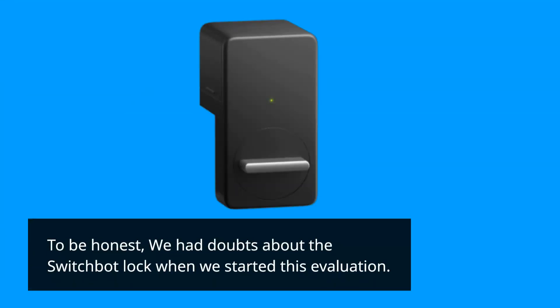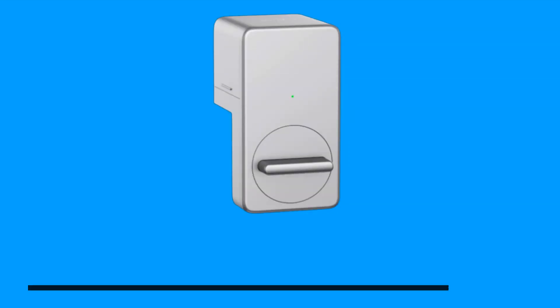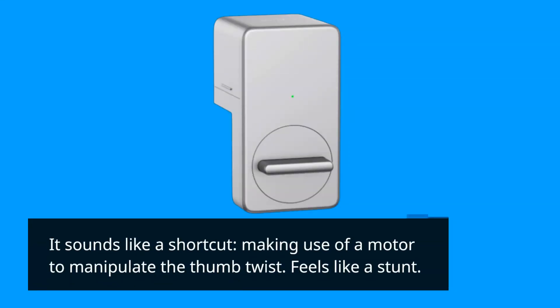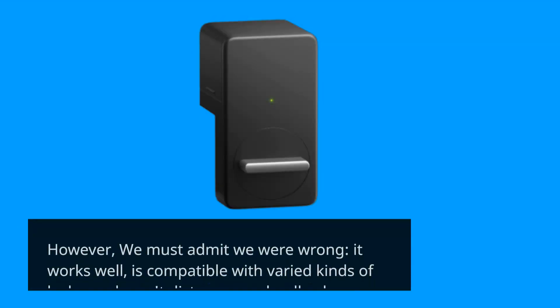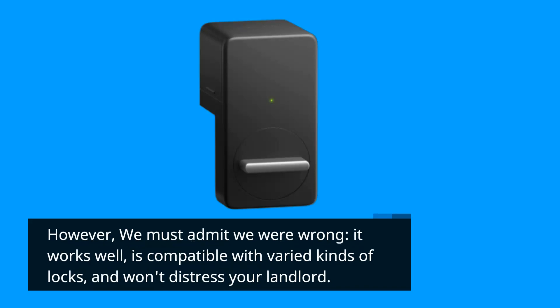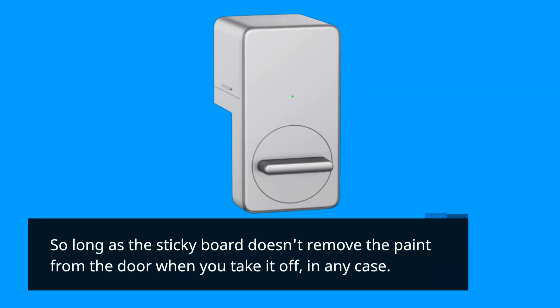To be honest, we had doubts about the SwitchBot Lock when we started this evaluation. It sounds like a shortcut — using a motor to manipulate the thumb-turn feels like a gimmick. However, we must admit we were wrong: it works well, is compatible with varied kinds of locks, and won't upset your landlord — so long as the adhesive backing doesn't remove the paint from the door when you take it off.